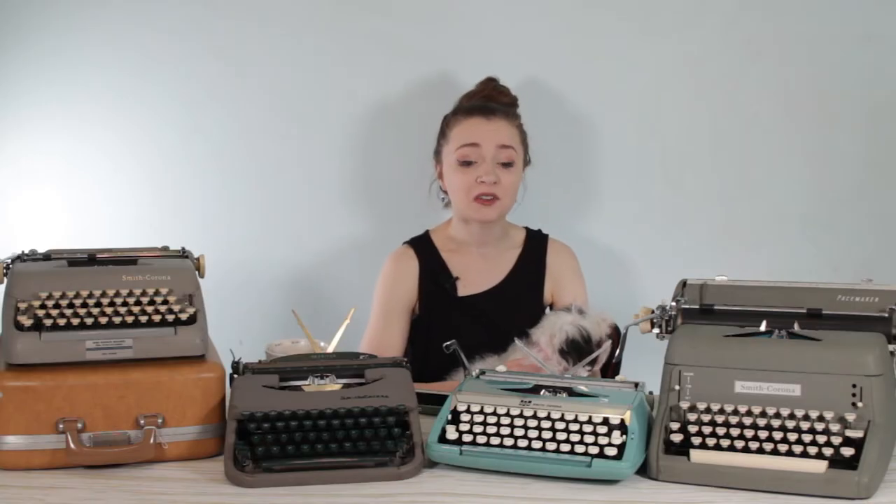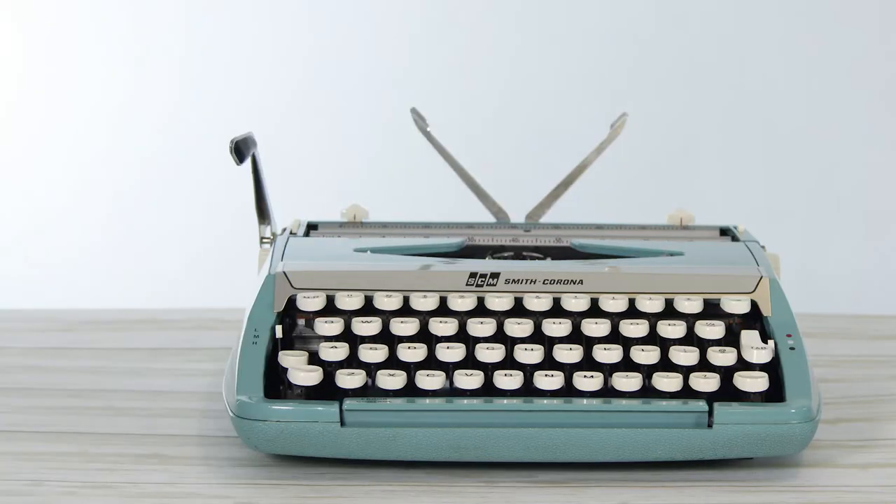One question I get asked a lot here on YouTube and also on my typewriter Instagram, just at my.typewriter, is: how do I use my typewriter? When I first got my first typewriter — the Smith Corona Corsair Deluxe from the 1960s — I just hit every button until I figured out what it did. But there are some basic principles you can learn from old manuals and how other people use their typewriters to really make sure you know how to operate your machine when you first get it, and kind of demystify the process of using a typewriter.